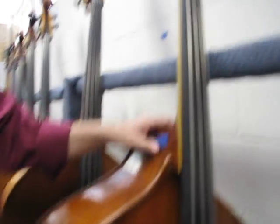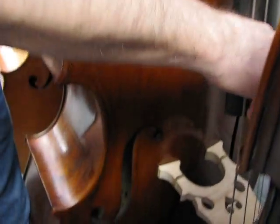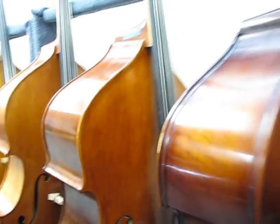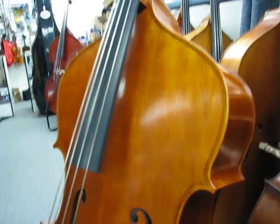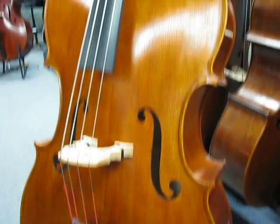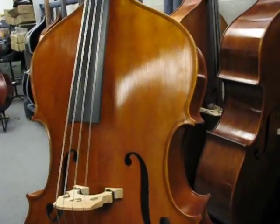And this is the carved top Shen. Gorgeous bass too. And this one in front of it is another Romanian-made Cullen Volter. This is their hybrid, they call it Spirit. It's got broad shoulders, nice big-bodied bass.